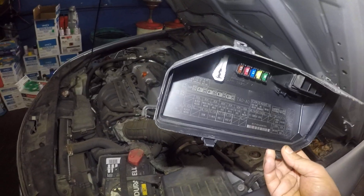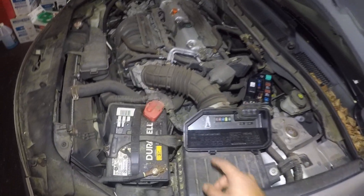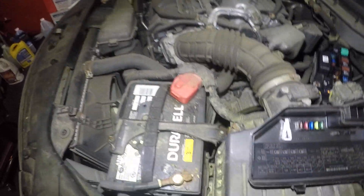I'm gonna show you guys two things. One very common problem is the relay. The relay is the one that looks like it has a little snowflake, that is right in this little corner.